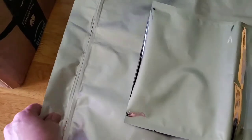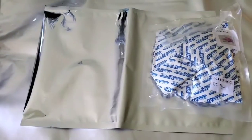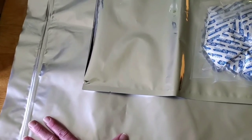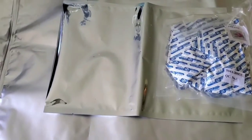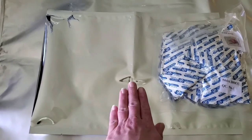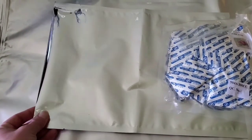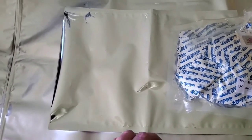Once a bag is open, the zip seal lets you reseal without a flat iron. I find five gallons too big — with four people in the house, I don't want something that large open and exposed to air. I prefer one-gallon bags; they're easier to manage and easier to portion into a mason jar or another container.